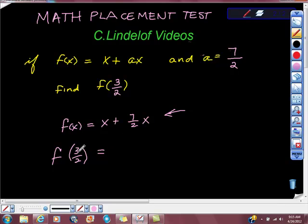So it says here that x is 3 halves, so x is 3 halves here, plus 7 halves times — good job, Victor — times 3 halves.